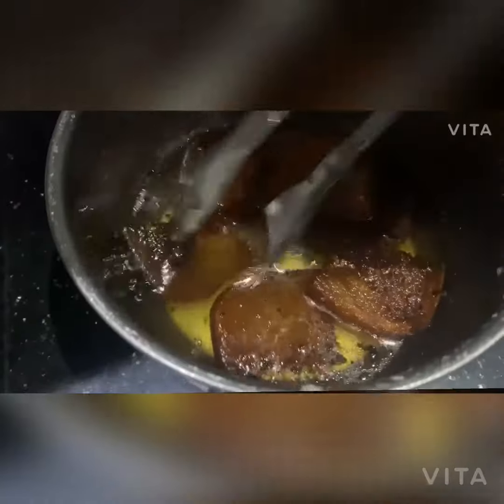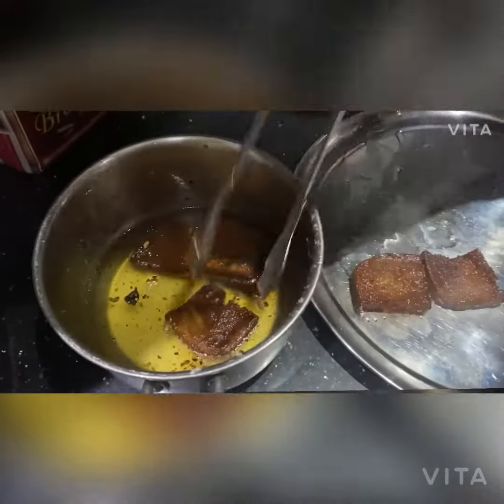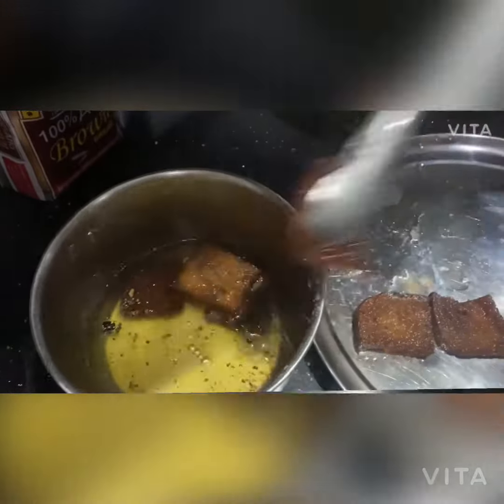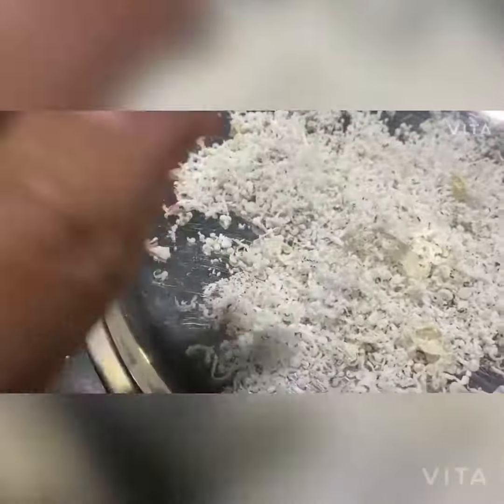After frying the bread, we will add it to the sugar syrup so the bread absorbs the syrup well. After it has soaked up the syrup nicely, we will garnish it.